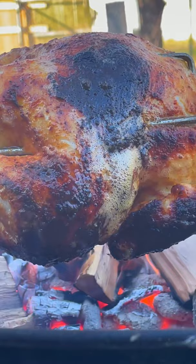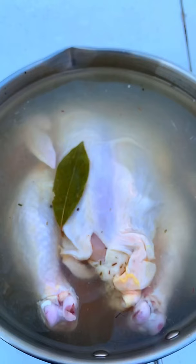This is the juiciest, crispy on the outside, tender on the inside, fire roasted chicken you'll ever have. Here we go.